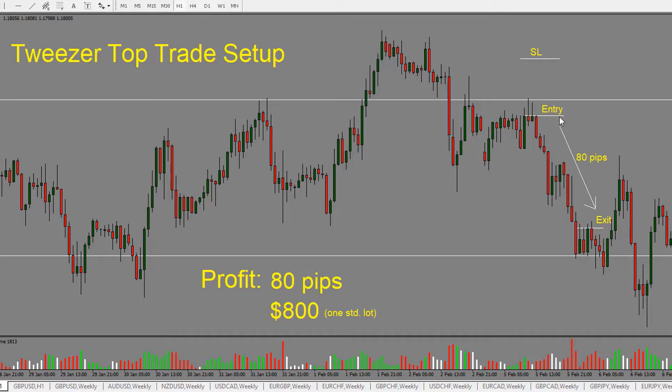After the tweezers, we enter the trade short and we stay with the trade as price is moving lower. Once we get into this next support and resistance area, we see that price starts to go sideways. This is a one-hour chart, so for four or five hours price is just going sideways and hasn't been able to break the low. So this is a good place to exit the trade.